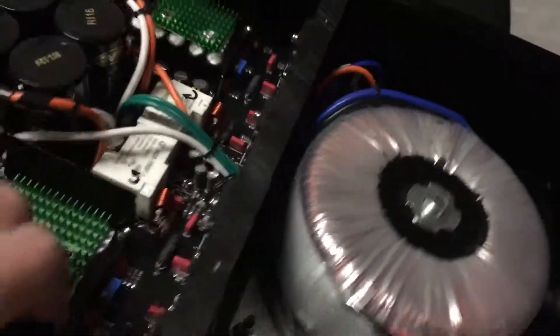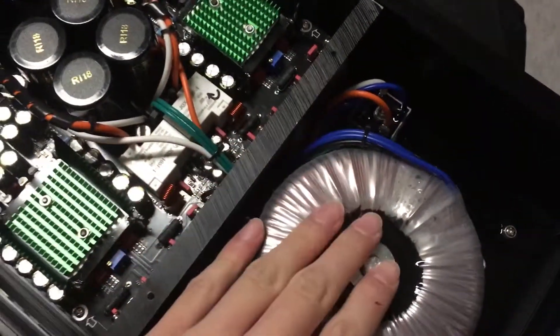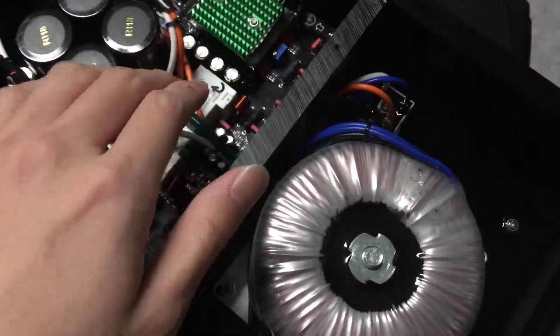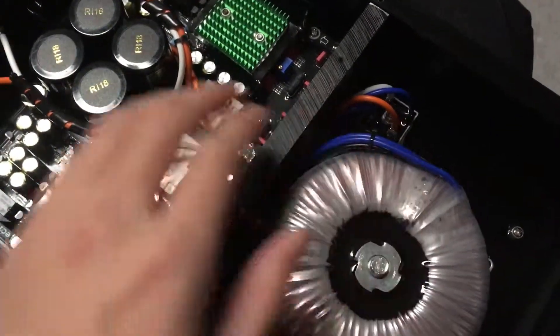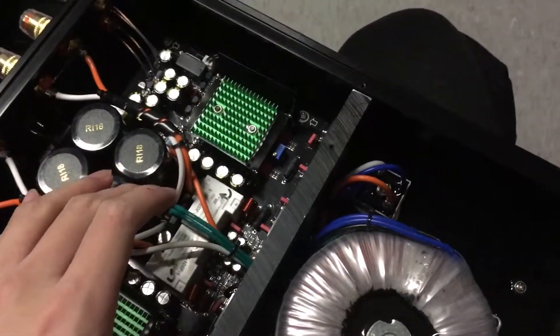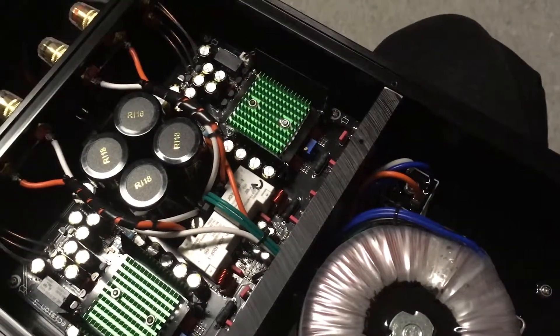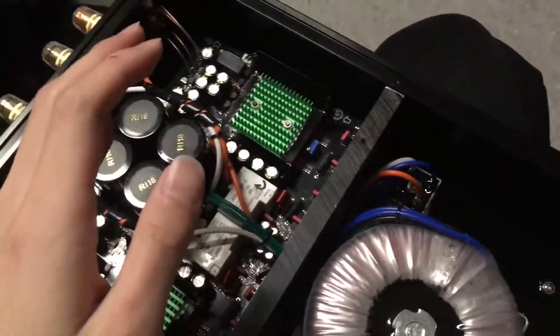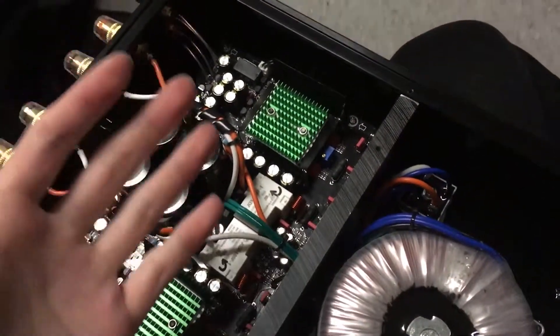And guess what — this transformer is hot-glued to the bottom plate. So if you remove the bottom plate, you remove the transformer, which is hardwired to the PCB board. The only way to remove the transformer without touching the PCB board is either to yank all the wires out or desolder them. This is simply the most DIY-unfriendly design I've ever seen.